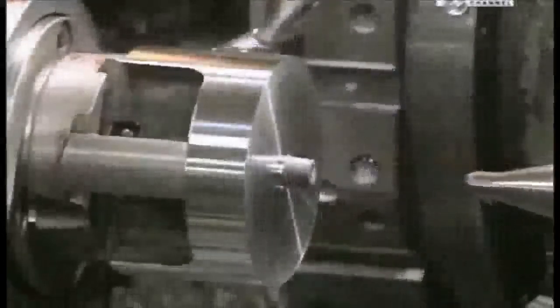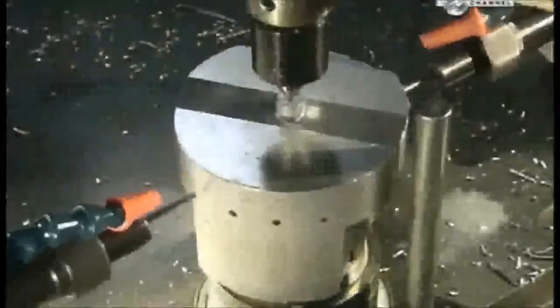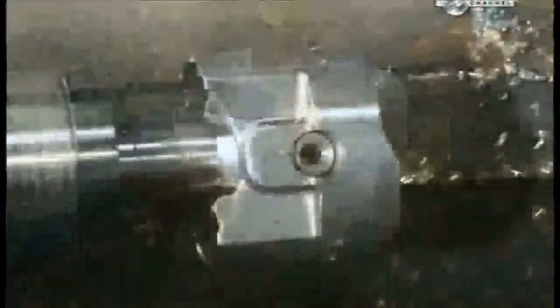They insert each slug in a lathe to give the forging the correct shape for machines that handle it later. Small holes are also drilled to allow oil to flow through and lubricate the piston when it's in use.